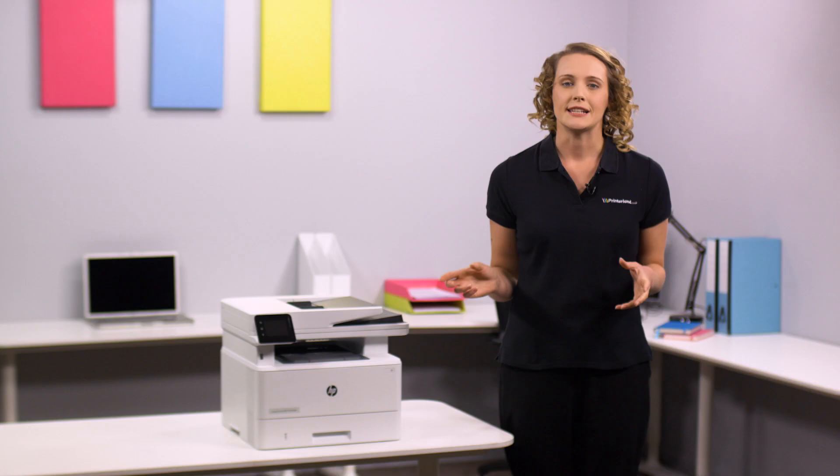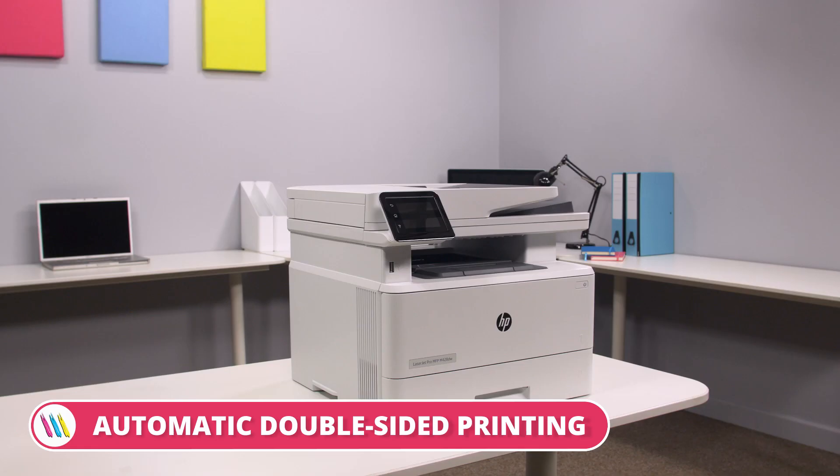The LaserJet Pro MFP M428A4 is supplied with 3,000 pages of black toner, so it's quick and easy to be up and running with this device.